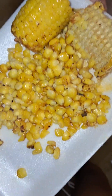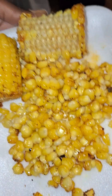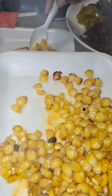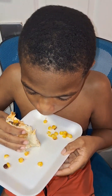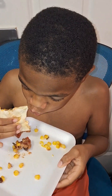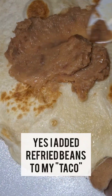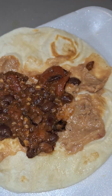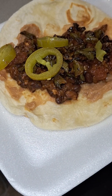Some informal family banter in the background while eating. Someone offers salsa, there's joking around. One family member says it tastes like barbecue chicken.